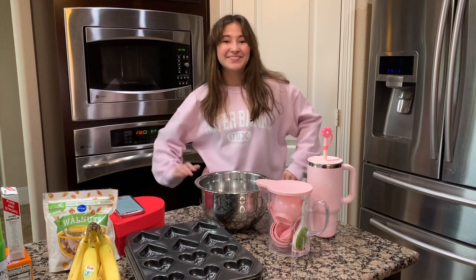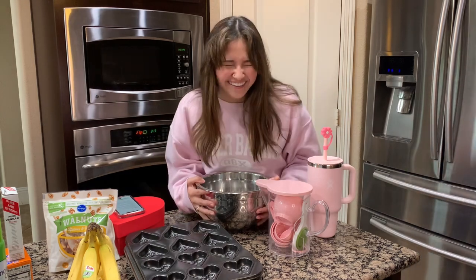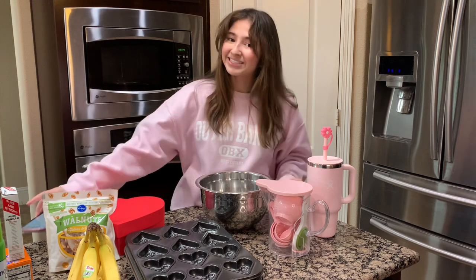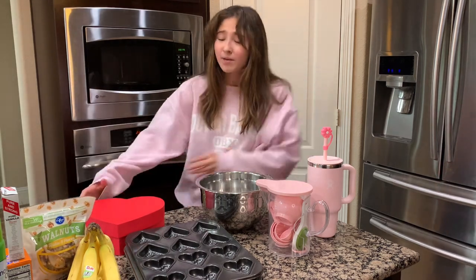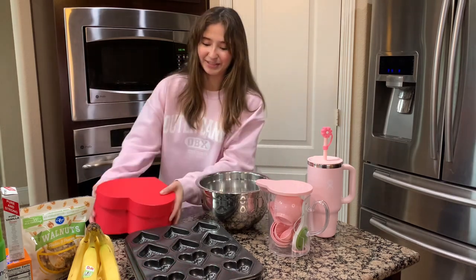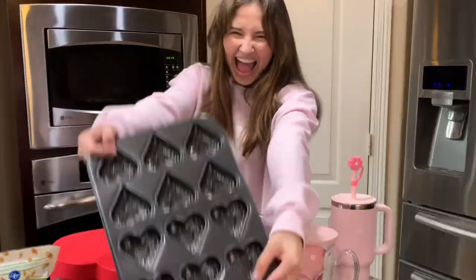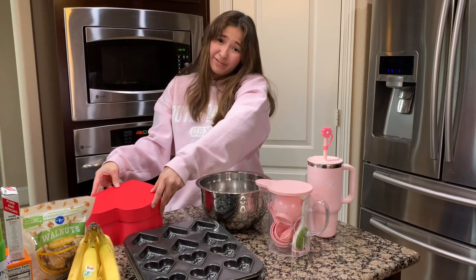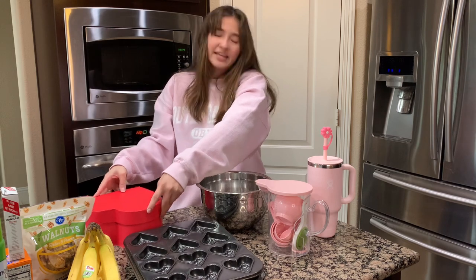Today I'm gonna be showing y'all a little tutorial on how I bake banana bread. Specifically this is for Valentine's Day — this is also days later after Valentine's Day — but I have this cute little heart box that I'm gonna put them in. I'm putting them in these molds. I'm giving these to my boyfriend Luke because he begs me to make these all the time. So come along and let's start.